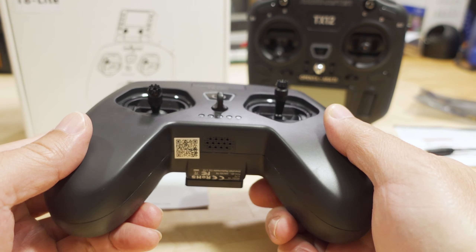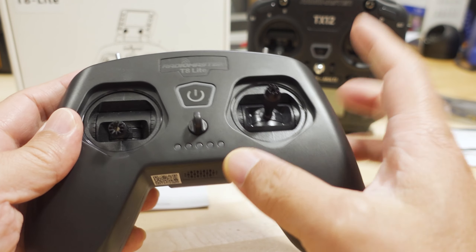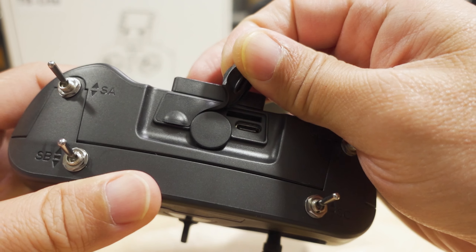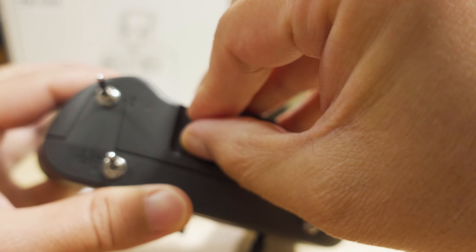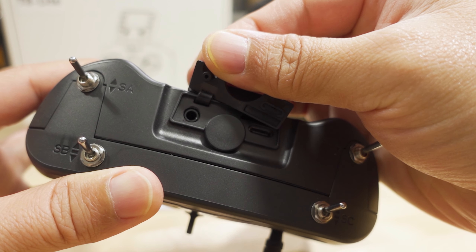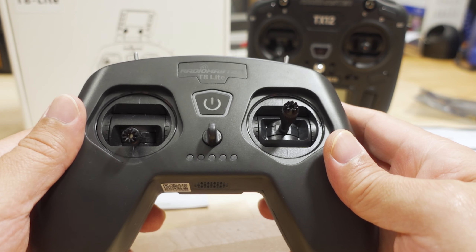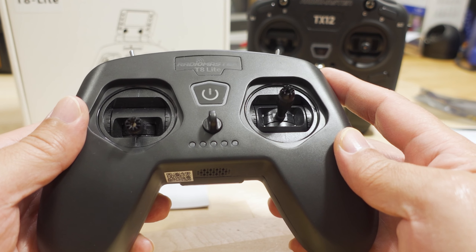Other than those differences, it's pretty much the same form factor, the same sticks, 1,000 milliamp hour battery inside. You still have the USB-C port on top for simulator use and also for charging. Then you have another port over here for your trainer cable — it's basically an analog 3.5 millimeter jack for your trainer to connect to another radio. If you want to use this in a wired trainer setup, of course we're going to talk about the wireless trainer in a second.